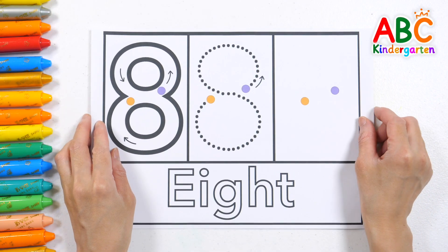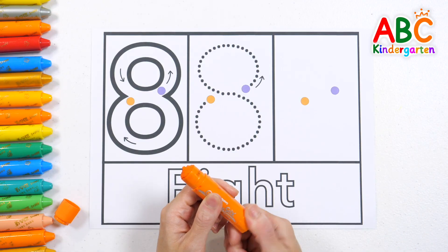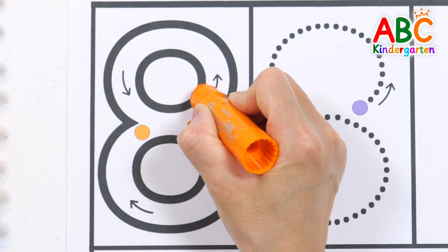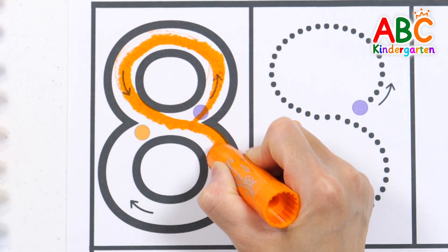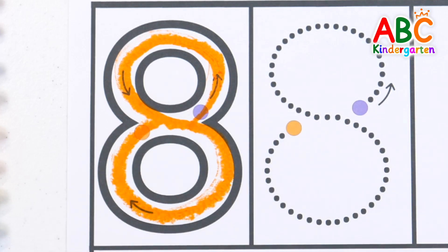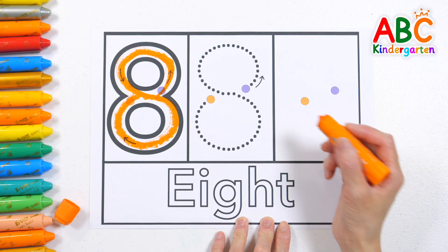Let's learn about the number 8. Shall we practice writing the number 8 over and over again? Let's start at the purple dot and write the number following the arrows. Good job! Can you try writing along the dotted lines again?